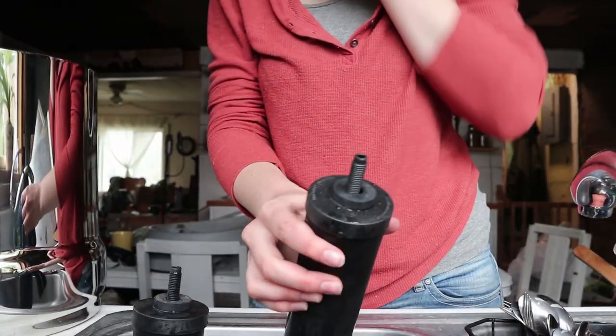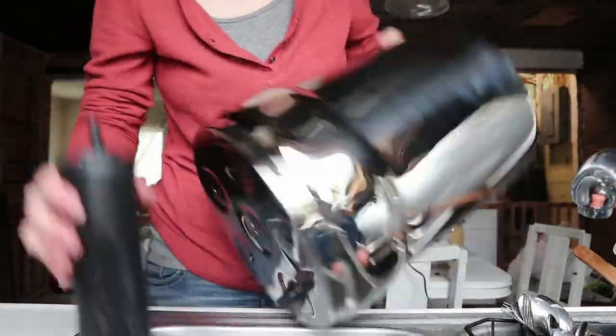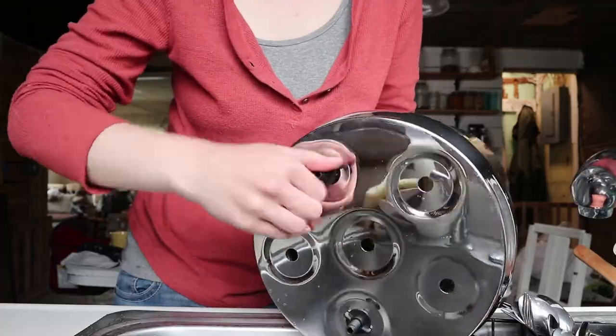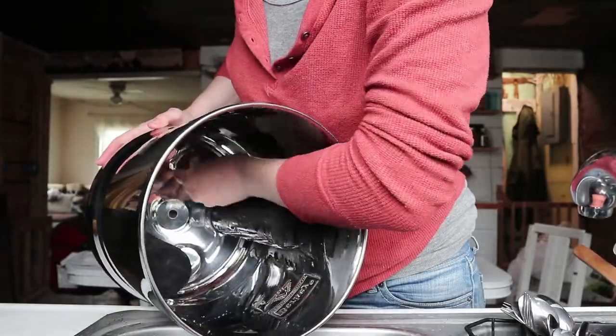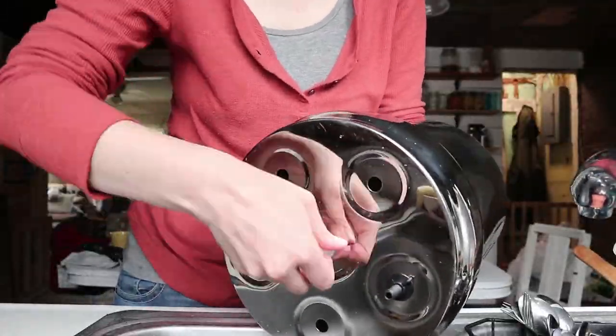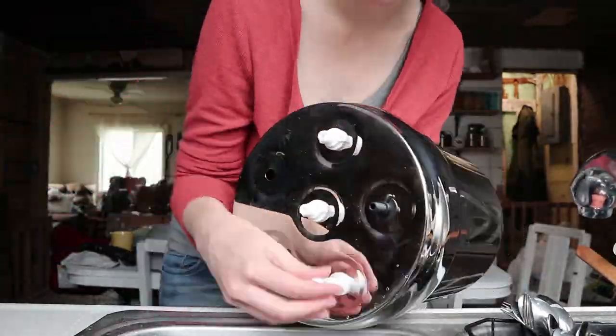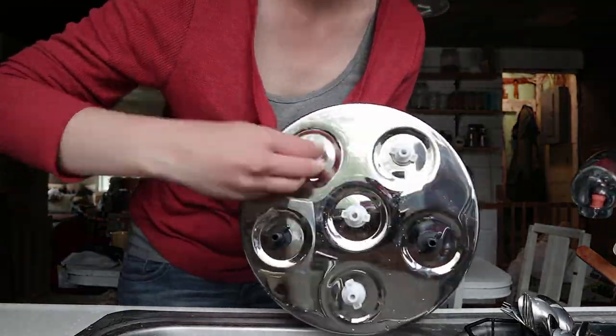After you get the filters primed, you're going to put the black rubber washer over them and then put them into the canister and screw them from the bottom. You want to get it nice and tight — not too extremely tight, but just tight enough that water's not going to leak out of the edges and the filters can stand upright. Then you take all those little white plugs and plug all the other holes. You unscrew the end piece, take off one washer, put it into the holes, put the washer back, and screw that part back on from the other side. That's because you don't want unfiltered water going out of those holes — you want all the water to go through your filters.